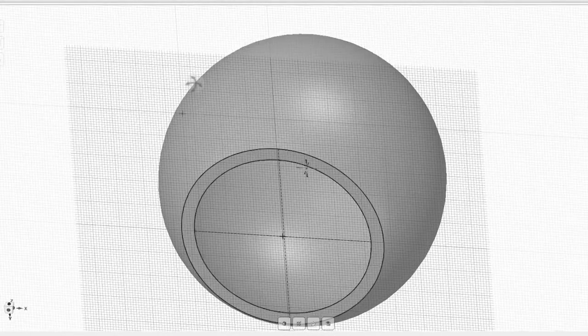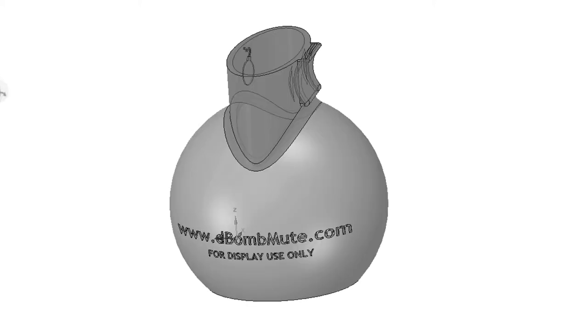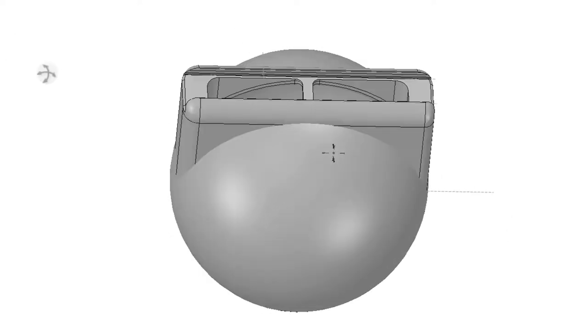Regardless of the problems, it's all about sound. So I started with the sound chamber and designed around it. The spherical design of the D-Bomb sound chamber creates haunting cavernous tones. It was developed from a wide variety of experimental designs.